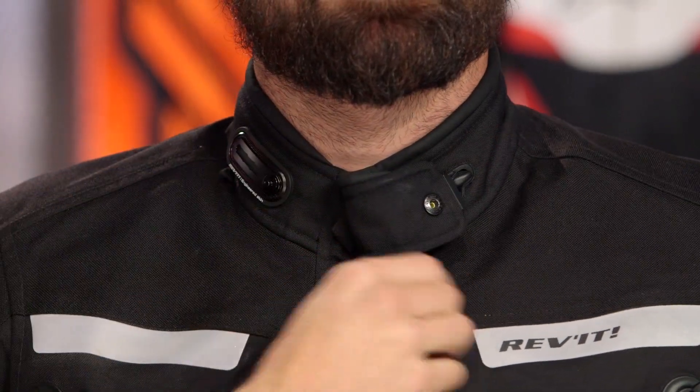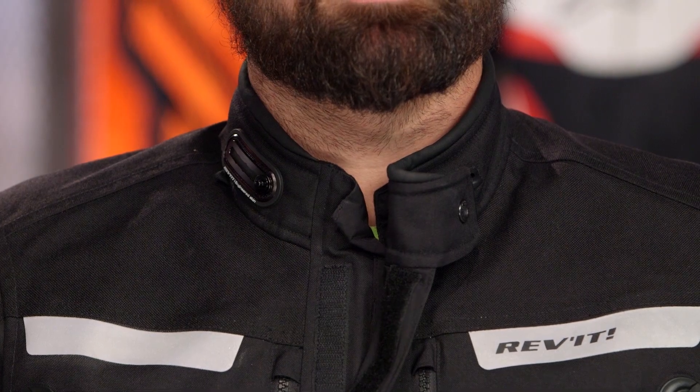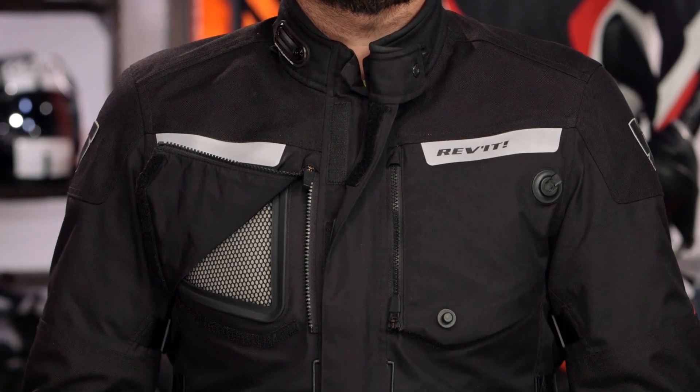Before we turn to the side, I want to note this multi-position snap up here — this is a hallmark of Revit. The collar loops back for hotter weather riding, because they're designing this jacket to be worn through the summer. The Aqua Defense system lives there. When you look at it laid out, in my opinion it has a nice aggressive look to it.